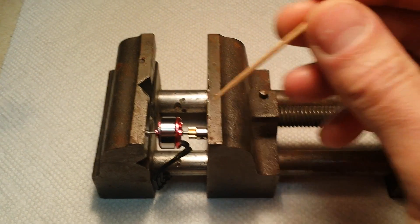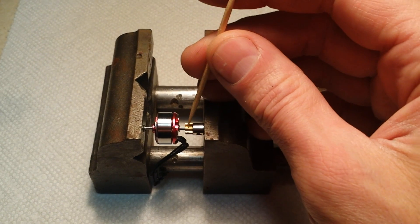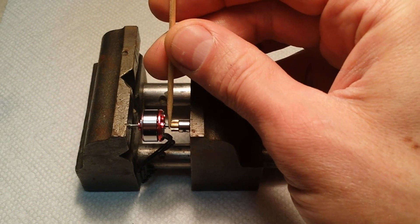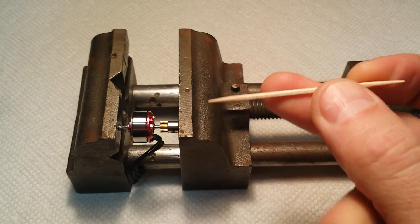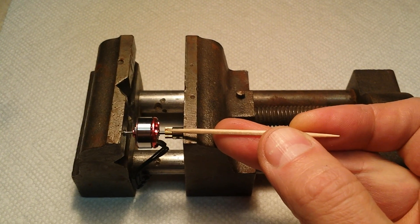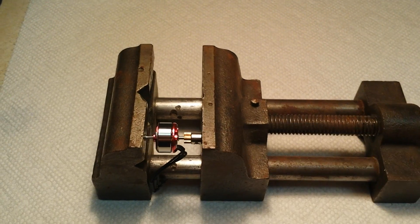Set this up in the vise and snug it, but don't tighten it. Clean the motor shaft with rubbing alcohol, then put a drop of 609 green Loctite on and compress the vise — but don't stop. If you pause while compressing the vise it's likely that the thread lock will dry and you'll have to remove it and start over.